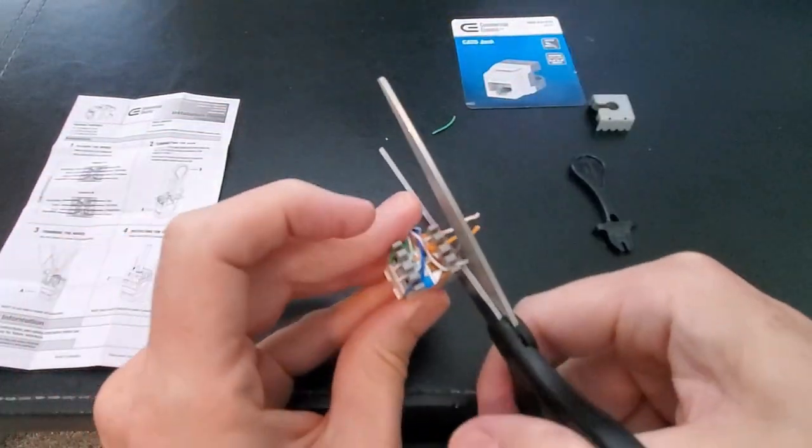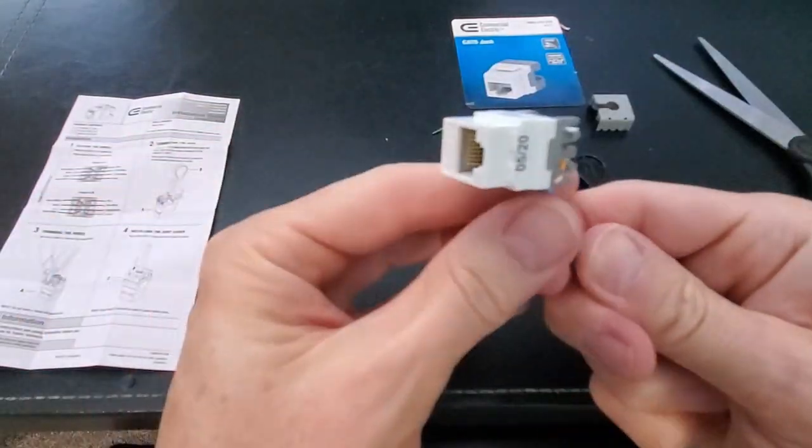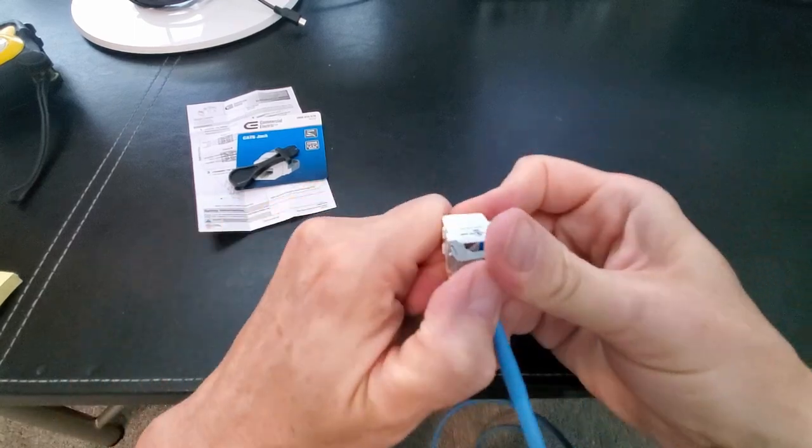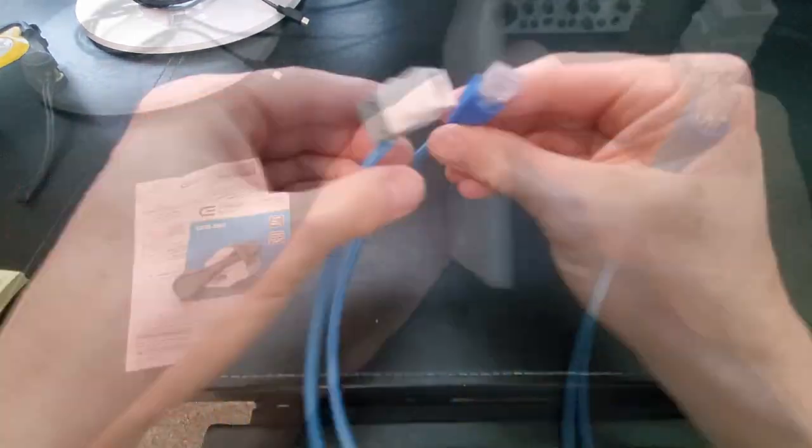We're done. Next, trim off any excess wire and add the wire cover. Looks good — we're ready to go. Next, insert the Keystix wall jack into the wall plate.